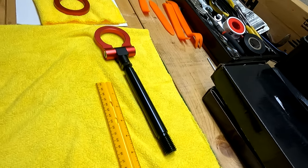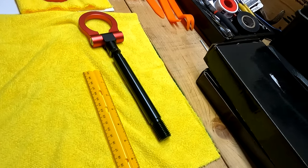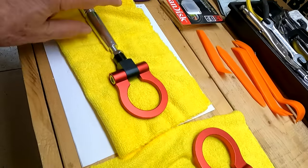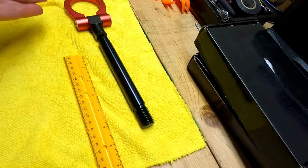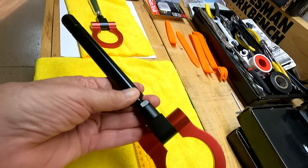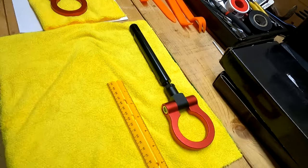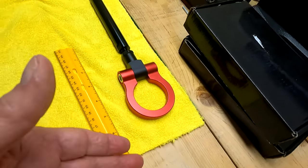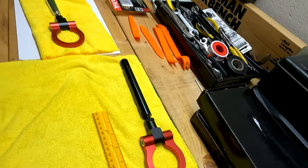If you read way down to the bottom of the description, it says 'for display only' — you shouldn't use it to tow your car. So this one's going back to Amazon; it's absolutely useless. The first one doesn't fit, and this second one fits but will break and can't do what it's supposed to do. It looks nice if you want to pretend you're a race car driver, but don't use it. Why would they sell something for $30+ that can't do what it's supposed to? Be careful — they want to sell you junk.